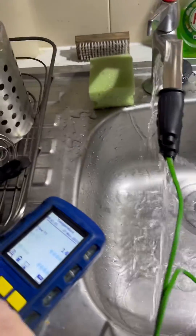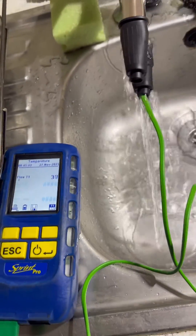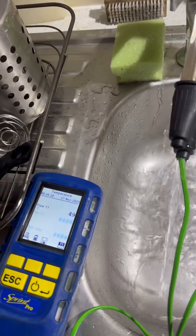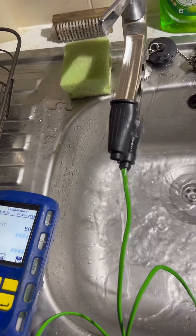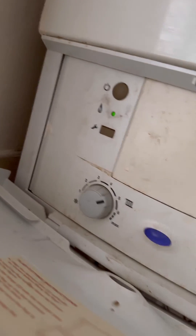We've got a clamp attached, boiler's fired again — green light means go. 37 degrees is good, 49 degrees is even better. And that's another one done — happy days!